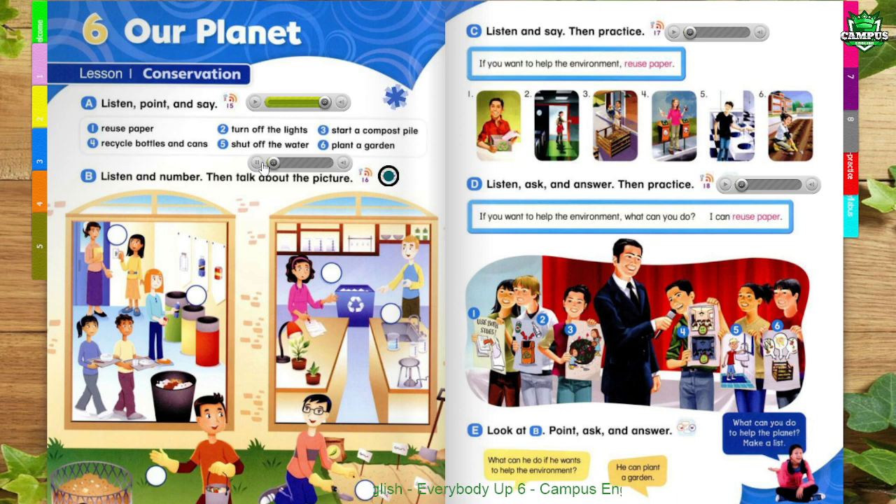Page 52, B: Listen and Number. Then talk about the picture. 1. Can I turn off the lights yet? The tables have been washed, but a few students need to put away their trays. No problem. I'll wait while they throw away their trash. Thanks, Julie.